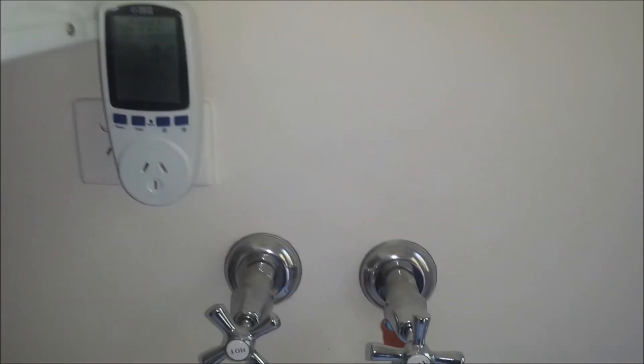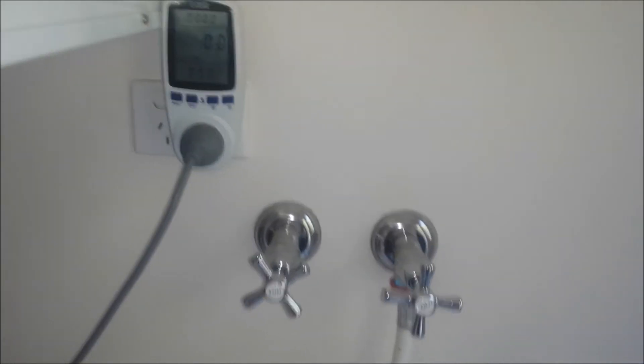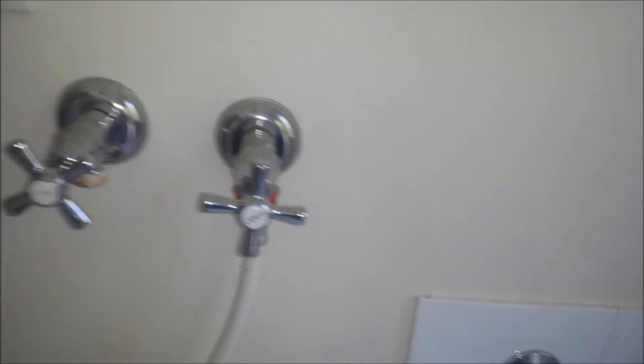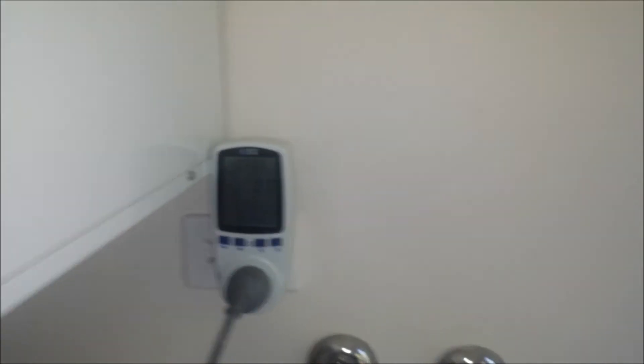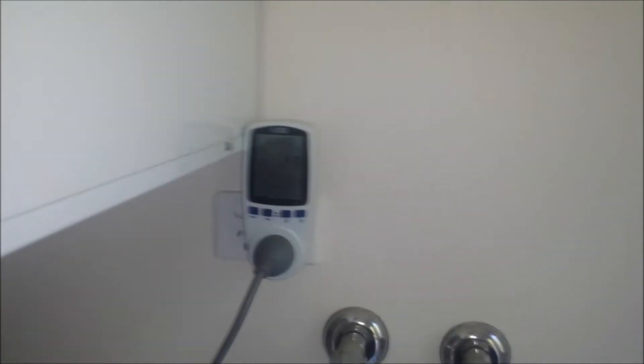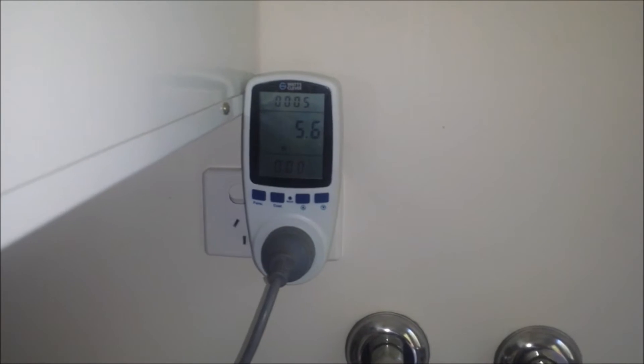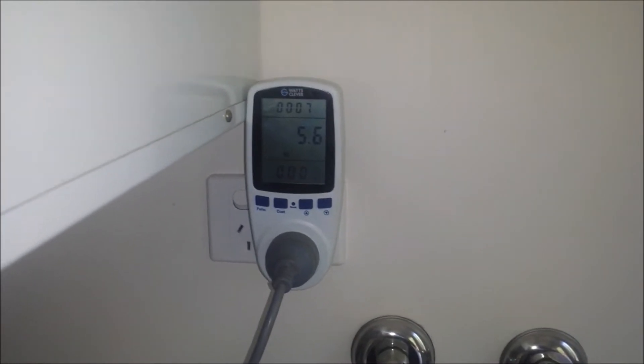So just plug that in, plug the load in. That's just the pump filling up — 5.6 watts.